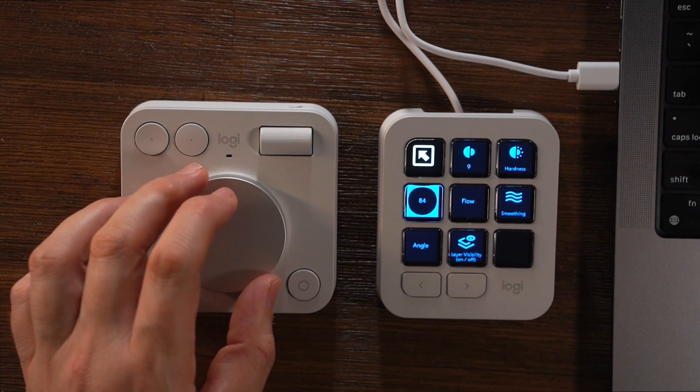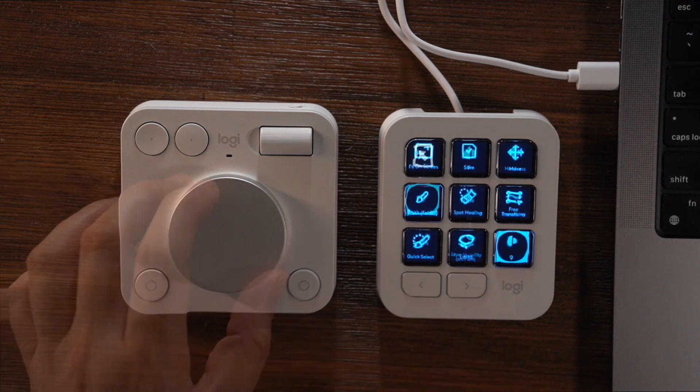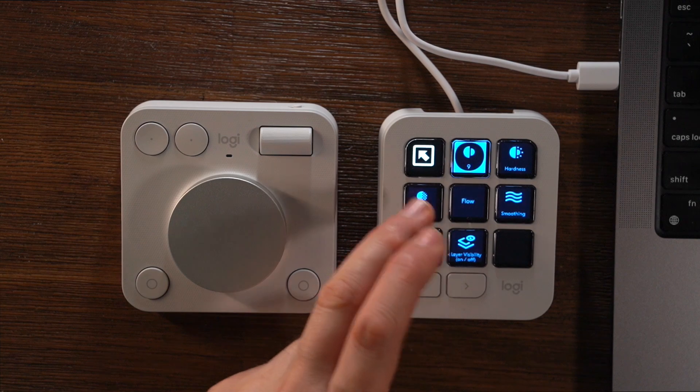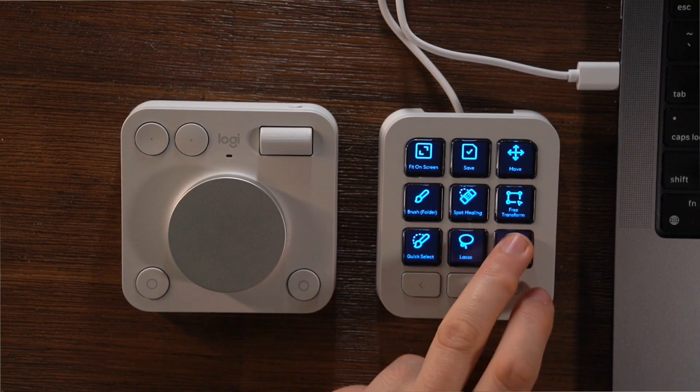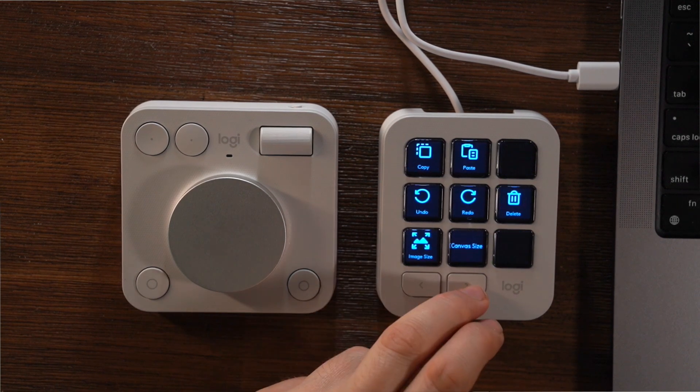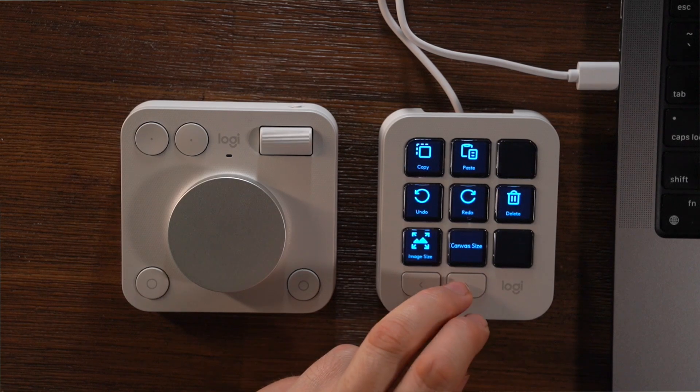Even within the keypad, there are submenus. If you choose an option in Photoshop, it can give you a submenu that shows up on the keypad. You have to look at the keypad to know what you're pressing, but the idea is that you can access certain features a lot quicker — like setting up a single key to create a layer mask, a levels mask, or a curves mask in Photoshop. If you already know the keyboard shortcuts, this may not feel very different. But if you don't, this could be advantageous — and that's why it may be more beneficial to beginners or intermediates than to seasoned professionals who already know where everything is.